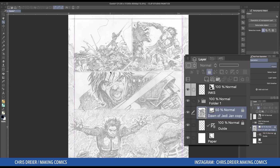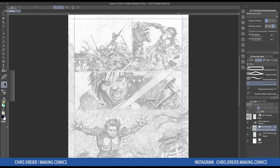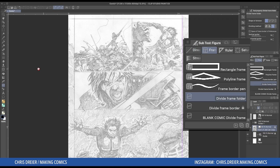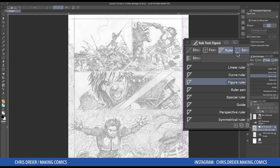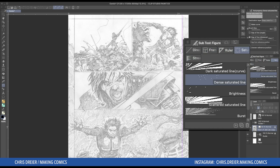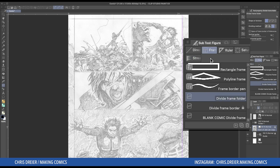So onto the actual borders themselves. The key shortcut is U, or figure right here. And the reason why it says figure is because under U, you've got the lines, the curve, the straight tool, the polygon, the frames, the rulers, what they call saturation for bursts. And you can do scattered stream and gloom, rain — some really cool stuff over here — but we're interested with the frame.